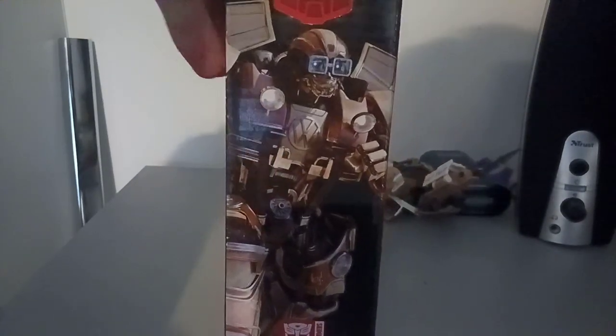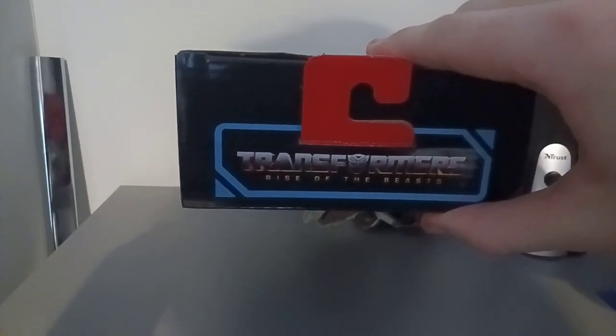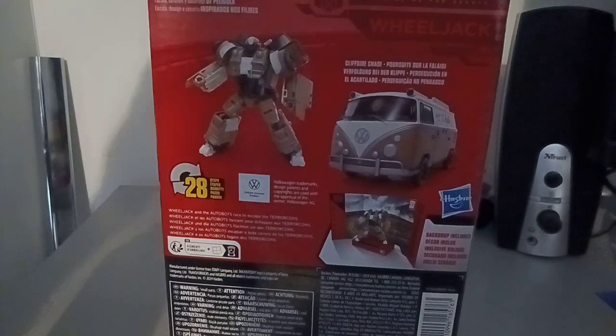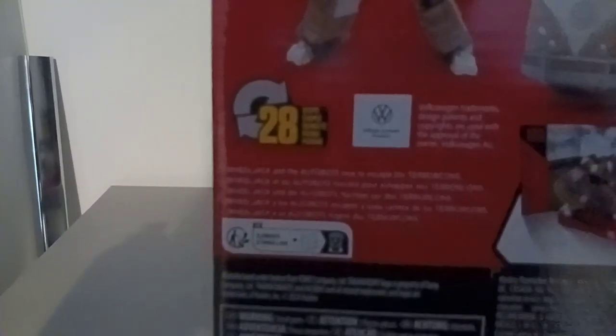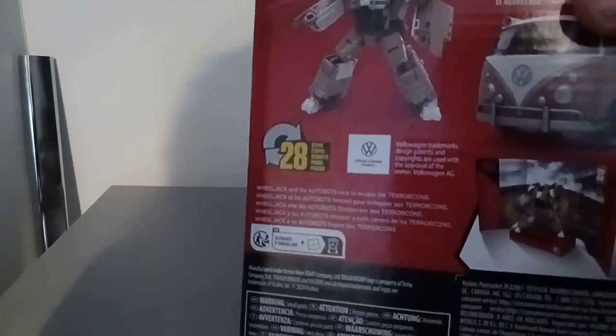It's a Deluxe class. There's a pulled image of Wheeljack on the side, then a pull-back image on the other side. The top says Transformers Ride Space. The back of the box shows Wheeljack. You have the box — you might be able to make out the really small writing. There you go, you can see it now.